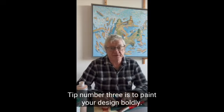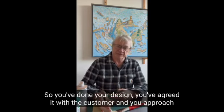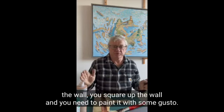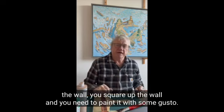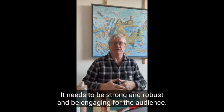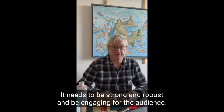Tip number three is to paint your design boldly. You've done your design, you've agreed it with the customer, you approach the wall, you square it up, and you need to paint it with some gusto. It needs to be strong and robust and engaging for the audience.